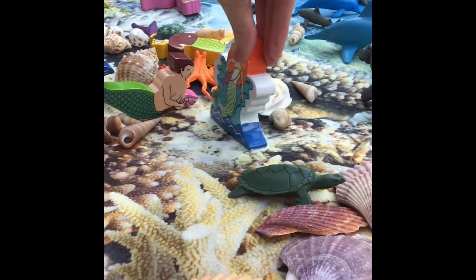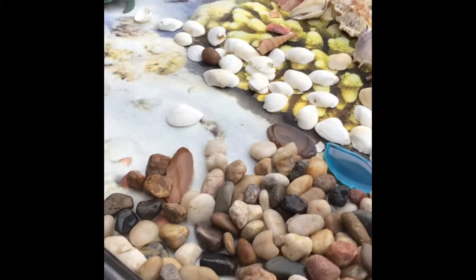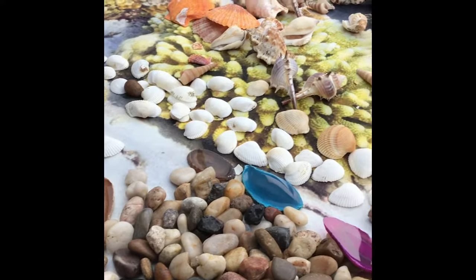Not only does this encourage children to play imaginatively, but it also inspires them to want to learn about the sea. The children were bursting with questions, for example about the shells — what creatures would have lived in them, where they were found, and so on.